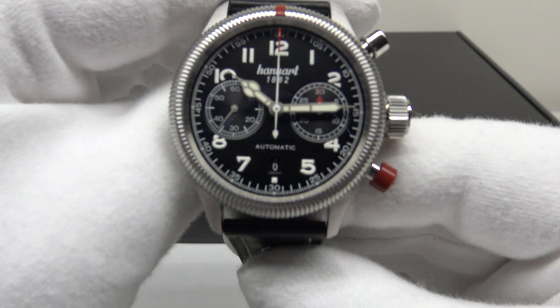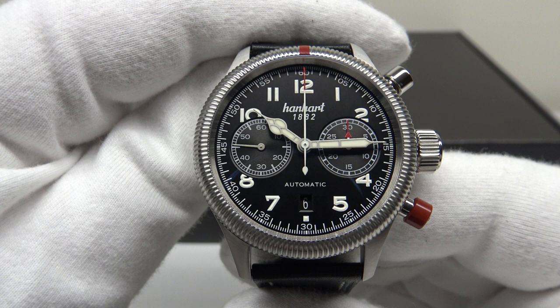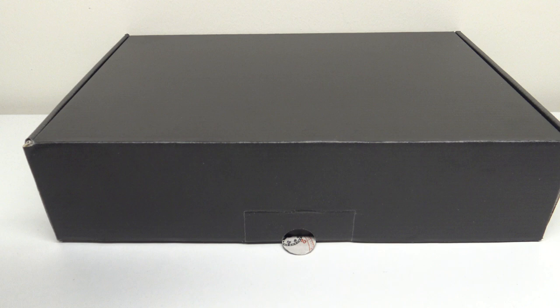Good morning. Today I'm going to be reviewing the Hanhart Pioneer Twin Control. This watch is available from hanhart.com for 2,281 euro.